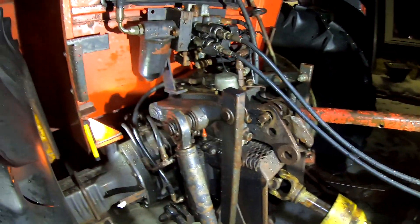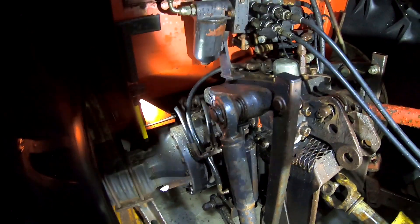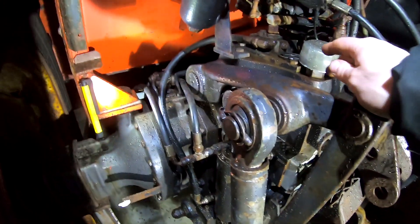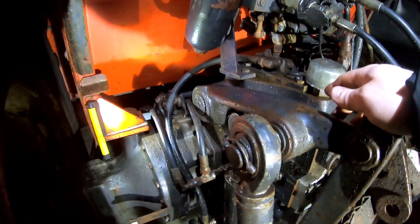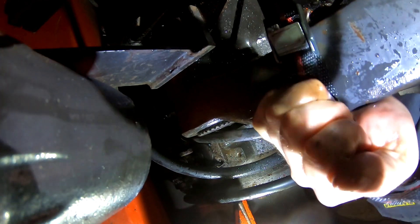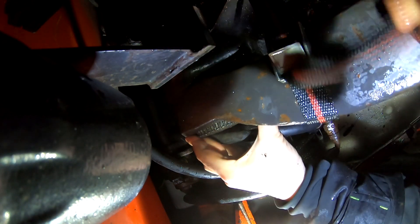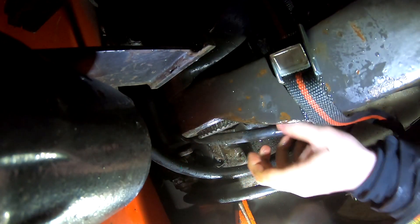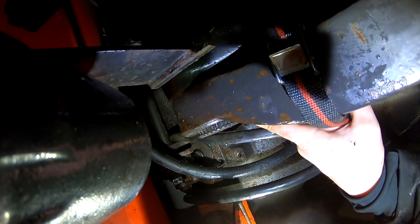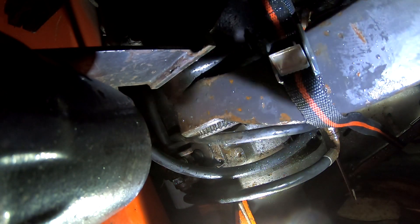I'm actually dealing with a guy on Facebook right now for complete new sets for the back — new arms, new cylinders, new everything. So I guess I will buy that from him and that will fix everything. But first we need to put the locking rings back on, then the shims, and then weld everything together.